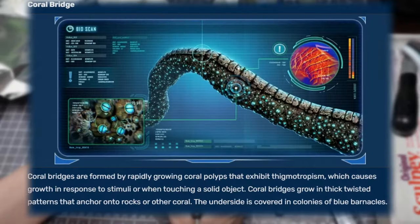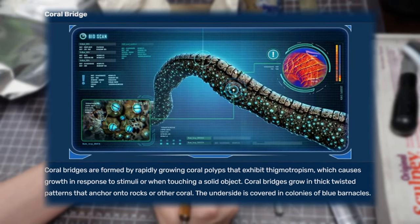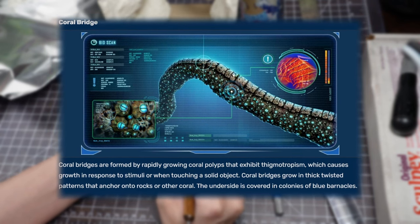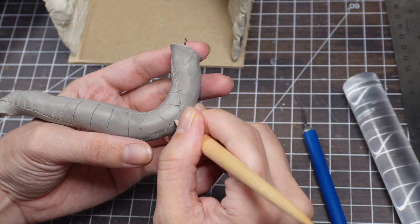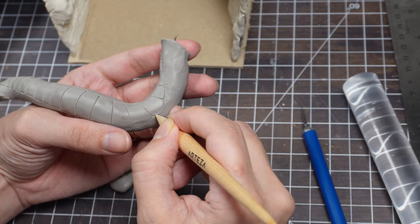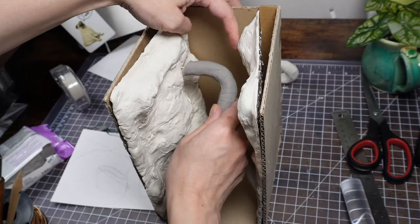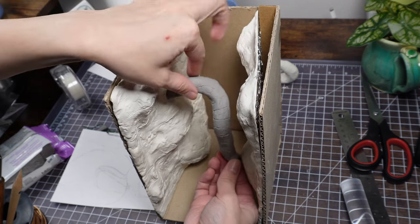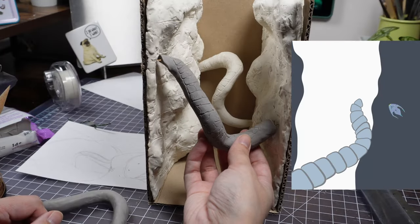The databank says they're rapidly growing coral polyps that exhibit thigmotropism, which causes growth in response to stimuli or when touching a solid object. So my headcanon is that half the cracks are because of growing pains and all the twists are because it keeps hitting fish as it grows. Every time it hits a fish, it changes direction, making them twist around. I'm just imagining the corals growing super fast and punting fish around on its journey to another wall.